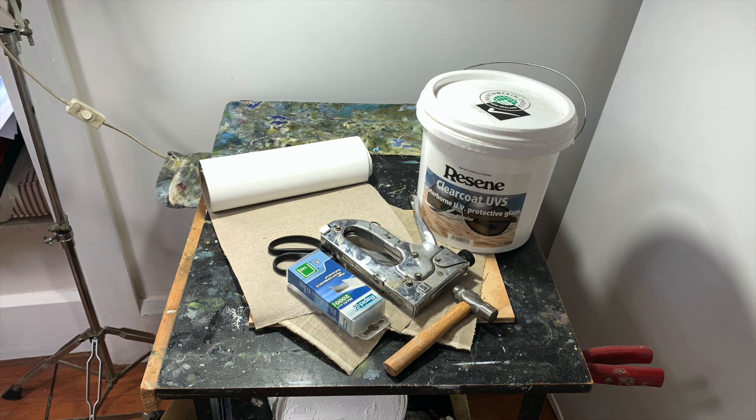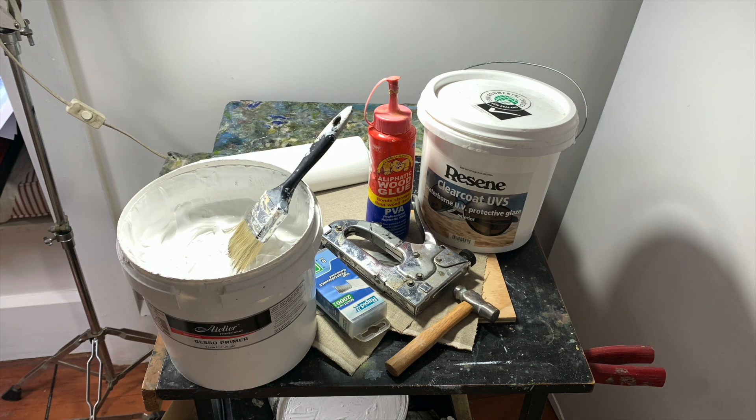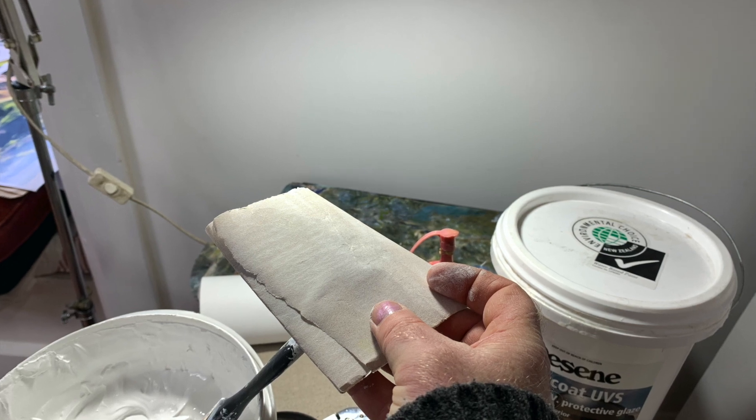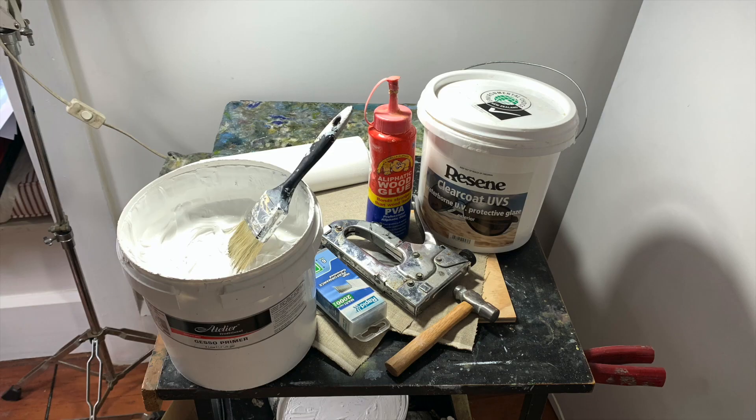Here's the acrylic size I'm using, which is actually acrylic medium for house painting. If in doubt, you can also use an aliphatic wood glue mixed down with some water. You'll also need some acrylic gesso, a brush to apply it with, and a piece of 120 grit sandpaper. All of these materials can be sourced readily at your local hardware store and art shop, or alternatively ordered online.